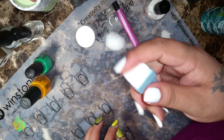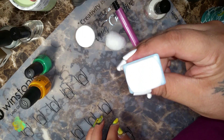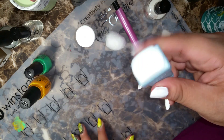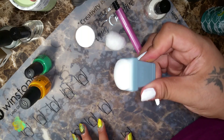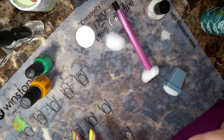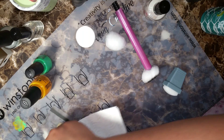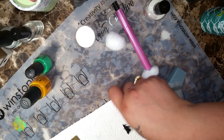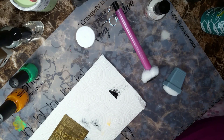I will be using the Marshmallow Mo You London rectangular, the new one. I did not prime or anything and it's actually picking up quite well. Let's go ahead and do the stamping. I've already started doing a couple of fingers because I wanted to not make this video so long.